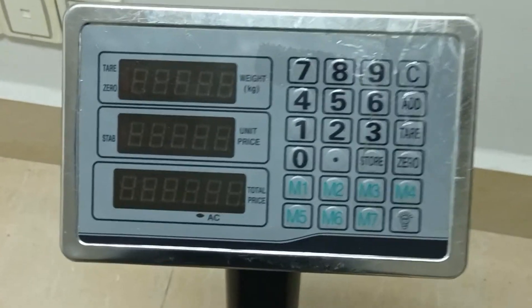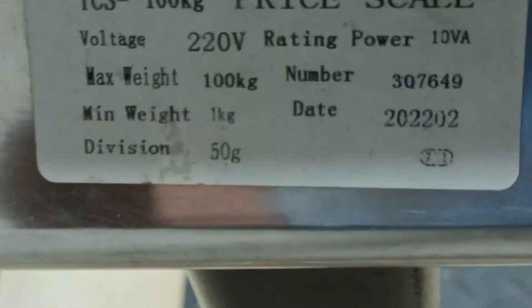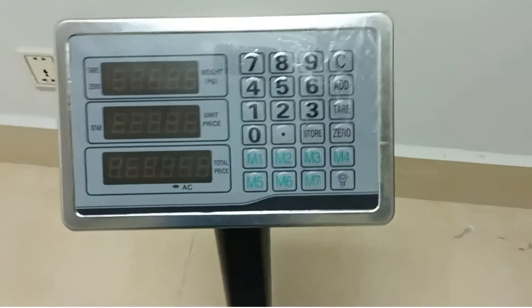Hello everybody. I adjustment for platform scale. The first I will to check — this one model TCS 100 kg.